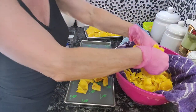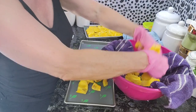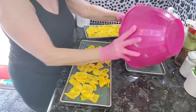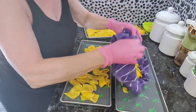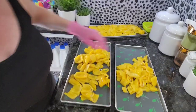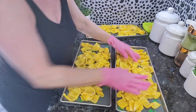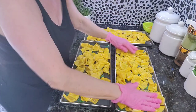I can probably put a little bit less on each tray so it freeze-dries quicker. I'll take some of those — spread it out. And this is for me and Louie.